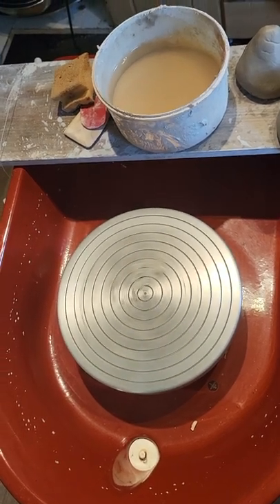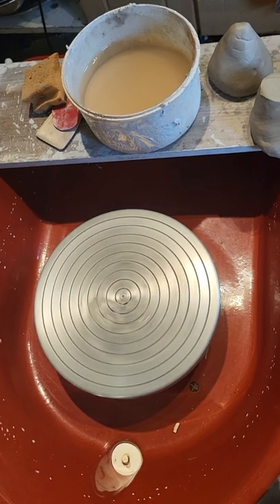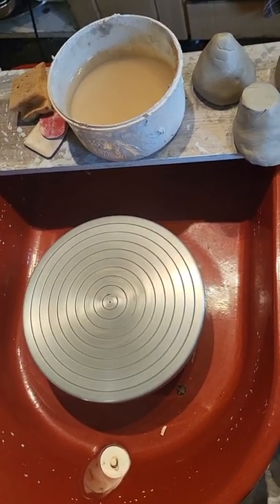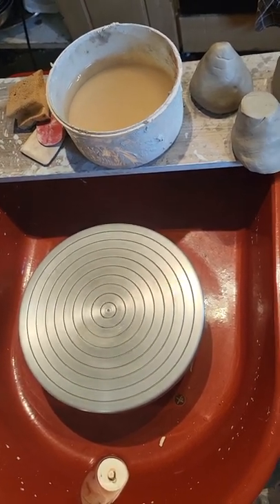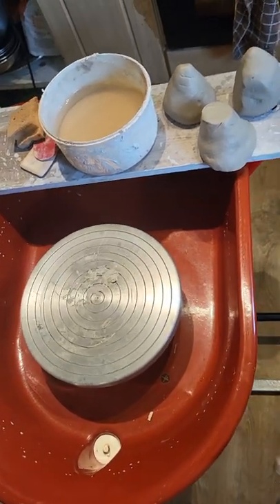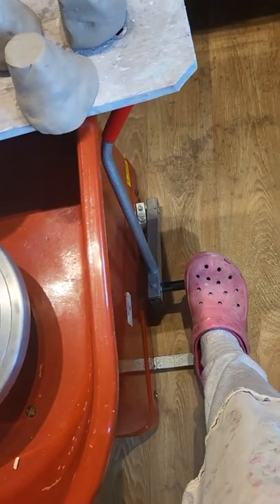As you can see, it's a 0.33 horsepower potter's wheel with an AC motor, a cone attached, and a belt attached to the motor, as the pictures will show. Always make sure it is plugged in before you press the pedal.